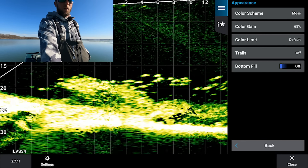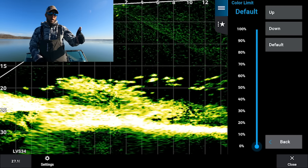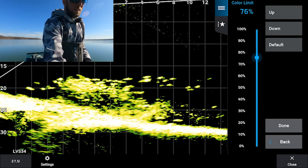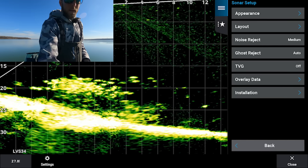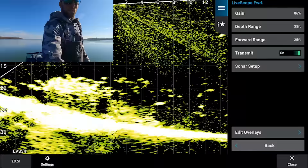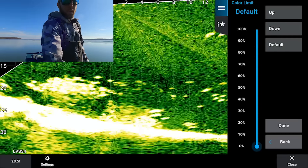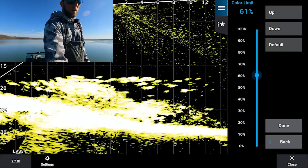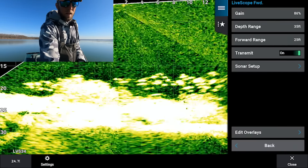One down from color gain is color limit. This is an update that came out a couple years ago which lets you crank your regular gain way up, and then color limit filters out a lot of that interference. You can see at 90% it filters out quite a bit. To show you: if we crank gain up to about 86% it looks super noisy, then dragging color limit up cleans that up. But personally I don't like using color limit — I just adjust my gain manually and leave color limit off.